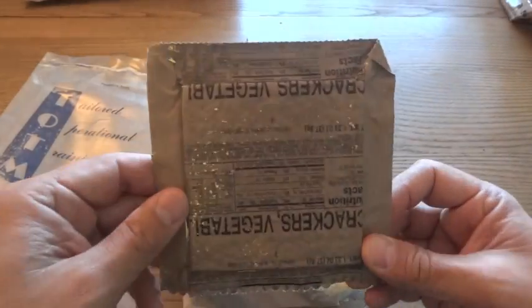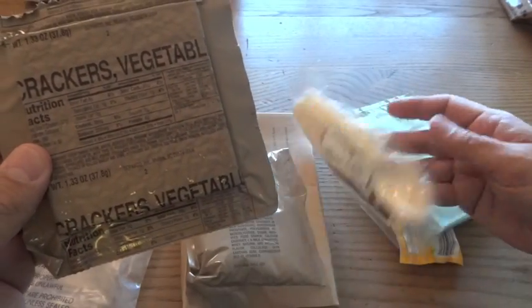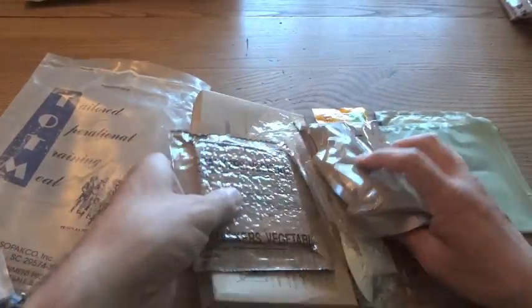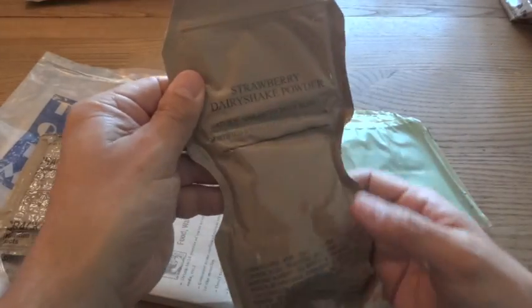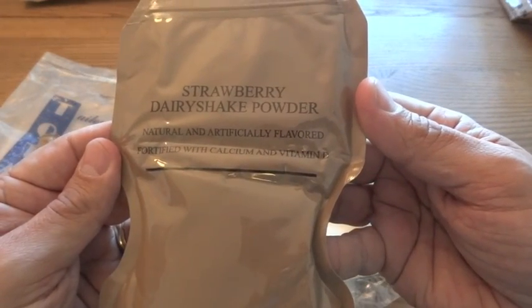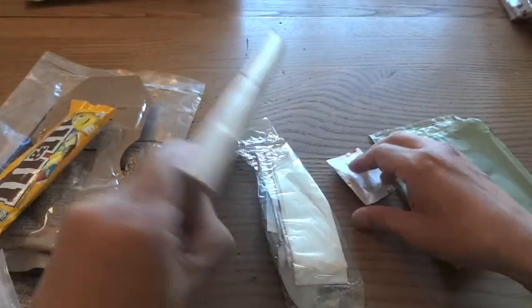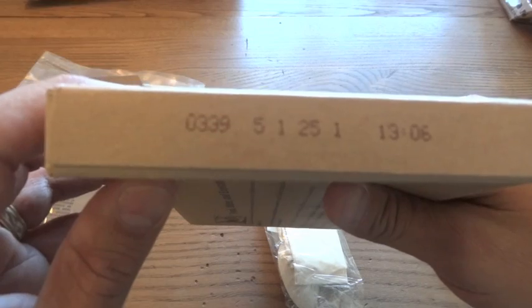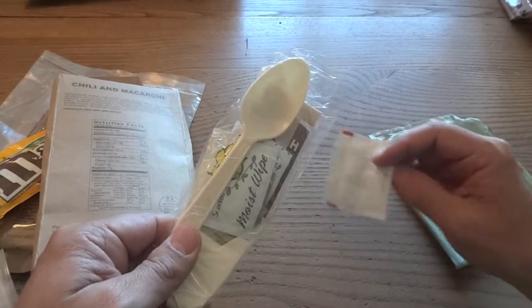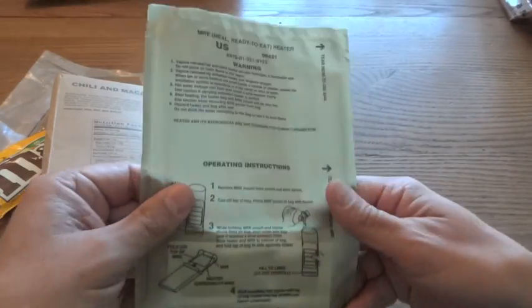We've got vegetable crackers — this is a very small one. We have vegetable crackers, strawberry dairy shake powder, peanut M&Ms, chili and macaroni packaged at the end of 2010, an accessory pack, and a package of ground red pepper — ingredients: ground red pepper. And a flameless ration heater.